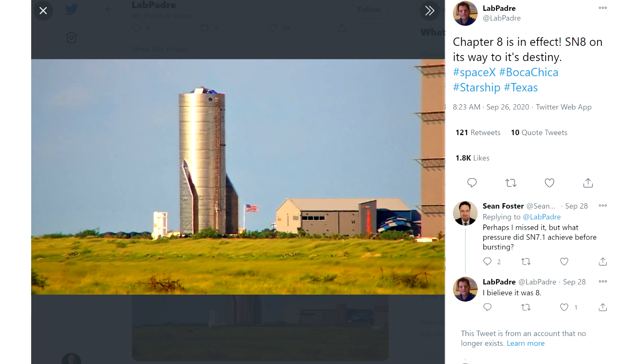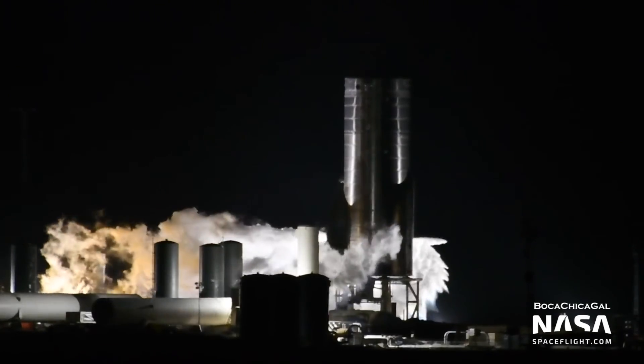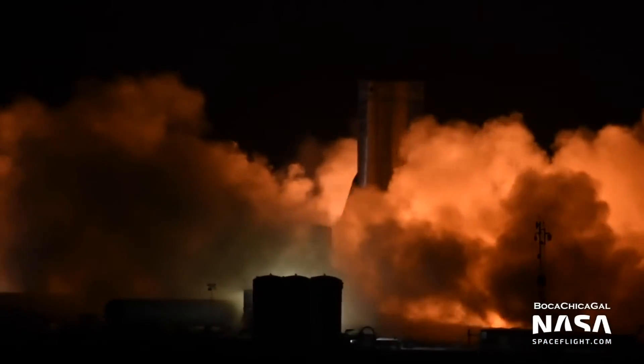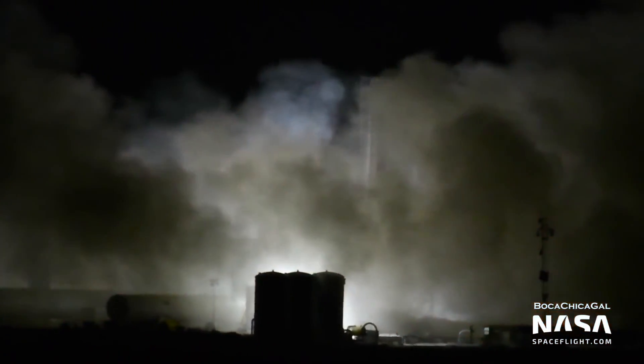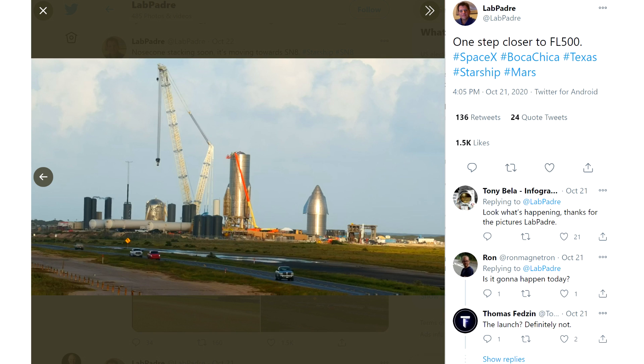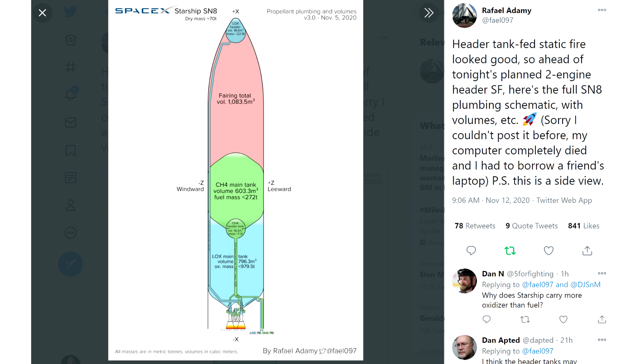SN8 is the prototype Starship vehicle — the first one fully assembled — and it was getting prepared for flight. It's the first one that uses the new alloy. They pressure tested it and rolled it out to the pad in October, did a test firing of all three engines without the nose cone on October 20th, then rolled out a nose cone and attached it. The last few days they've been trying to test fire the engines with the nose cone attached. It isn't just a cosmetic nose cone — there's a critical part: the header tanks.